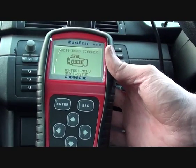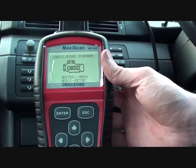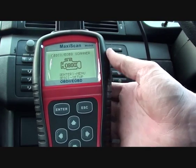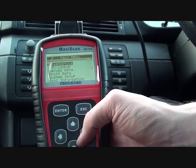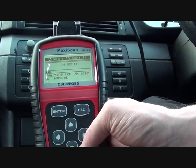We're going to use this Autel MS509 scan tool to see if we can find out what the problem is. I've got a good idea of what the problem is, but I just want to see if this MaxiScan MS509 will confirm my suspicions. I believe it will — it's a very good tool, so it should tell us exactly what we need to know.